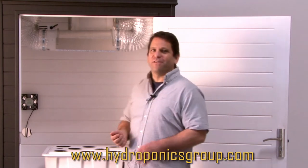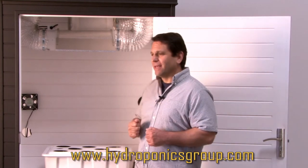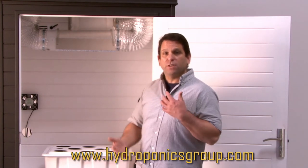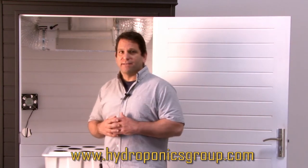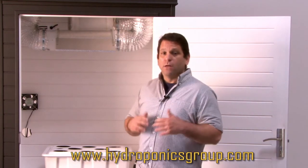The fan is going to last you a lot longer than the filter. That filter is activated charcoal, so as it is used up it will start to become less effective. It's usually six, eight, or twelve months depending on how often you grow, but the filters are easily replaceable. We have them in stock and can usually get them anywhere in the United States within four or five business days. So if you notice an odor coming in around six, eight, or ten months, just give us a call and we'll send you out a new one right away.